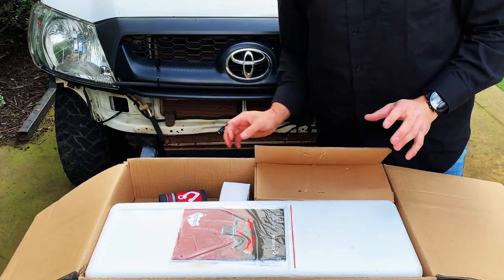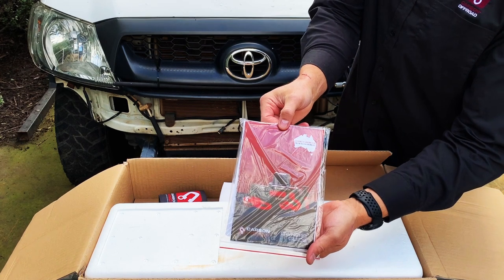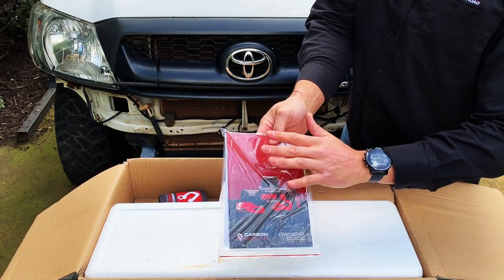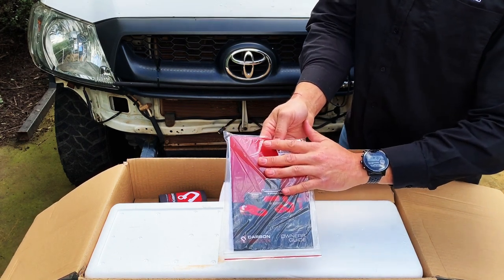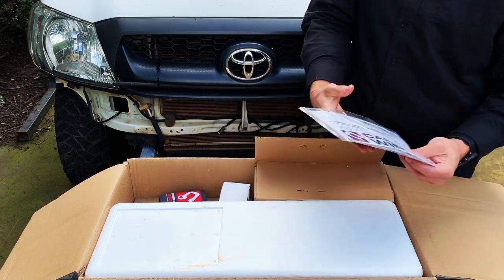Opening it up. One of the first things that you see is the owner's manual. It gives you a little bit of information on how to operate the winch and a little bit around the installation. It's also got a sticker in the back of your car.